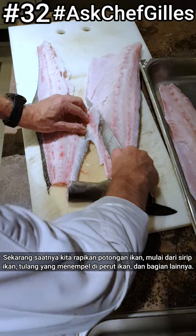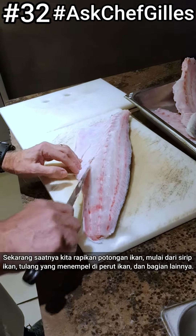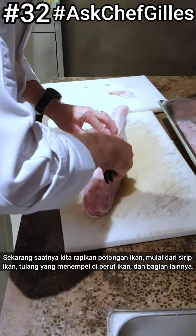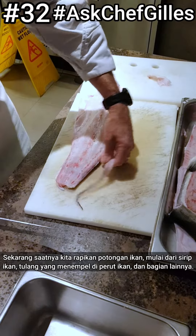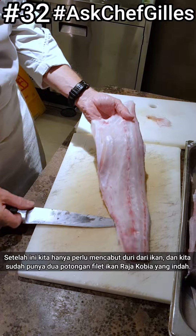Here we cut off the belly. If there are any bones in the belly left, those need to come out. We can also trim just a little bit here. After this, we just need to pull the pin bones and we have a very nice fillet.